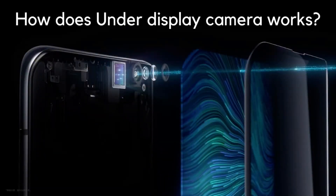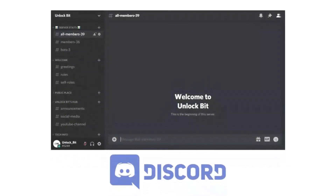But how does this under-display camera work? Well, in this video we will explain this question. Before that, if you are a tech geek then you should definitely join our Discord server by the link in the description below.